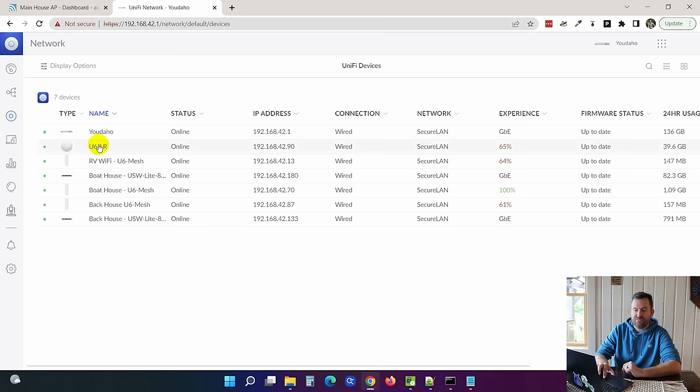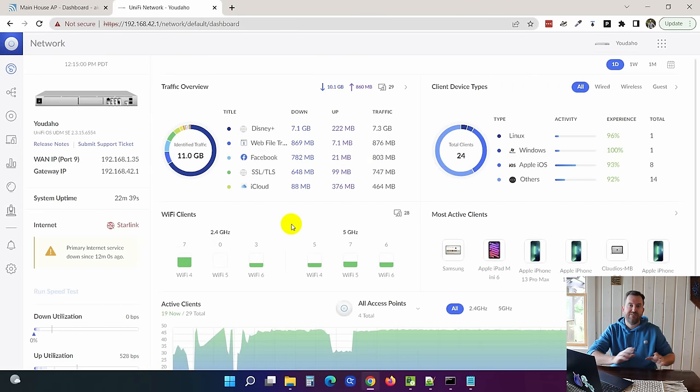Looking at the device view in UniFi, all devices are looking really good. The Wi-Fi experience score doesn't look spectacular right now, but that's because we've been doing a lot of testing and switching things around — it should improve once everything is stable. For wireless networks, we're keeping it very simple: a secure network for all the IoT devices and household stuff, and a guest network for guests. Normally I would segregate IoT devices into their own separate network, but this house is used essentially as an Airbnb so we want to keep it as simple as possible. It's a 10-hour drive for me to get out here, so I want to make sure it remains as solid as possible.